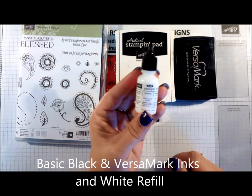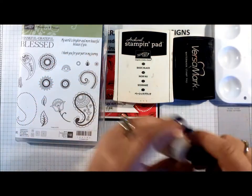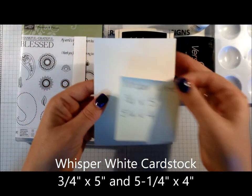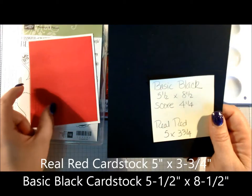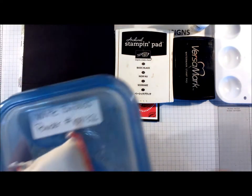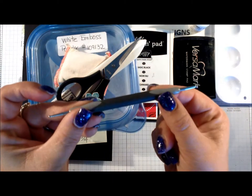We'll also use Versamark and the Craft White ink refill — we're going to use it to color, putting it in a little tray or anything you have to hold the ink. For cardstock: Whisper White in two pieces, one measuring three and a quarter by five, and one measuring five and a quarter by four. You'll also need Real Red five by three and three quarters, and Basic Black five and a half by eight and a half, scored at four and a quarter and folded. I'm also using the embossing buddy, white embossing powder, a bone folder, paper snips, and a stylus.